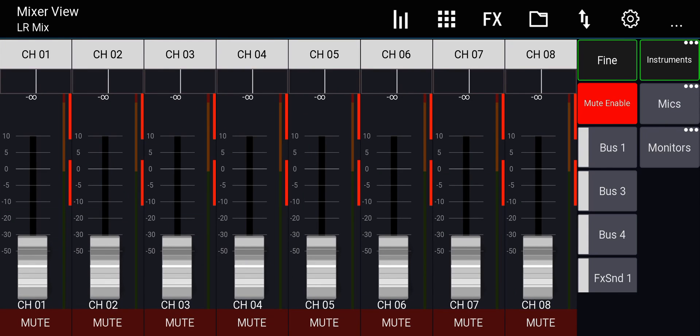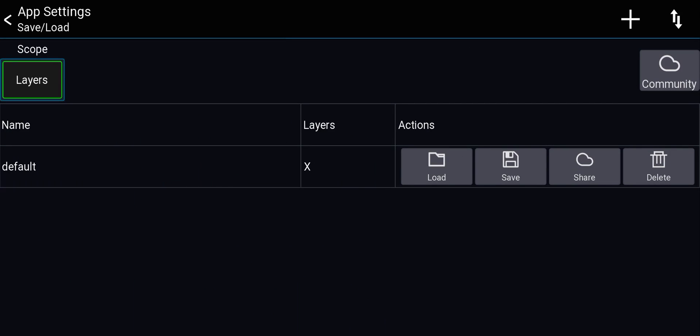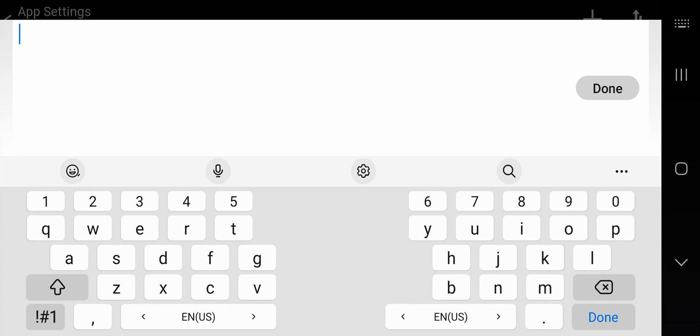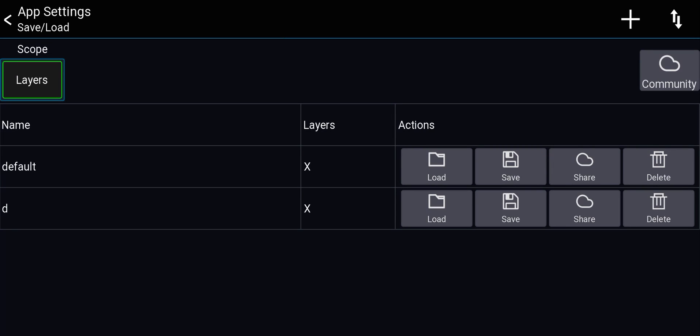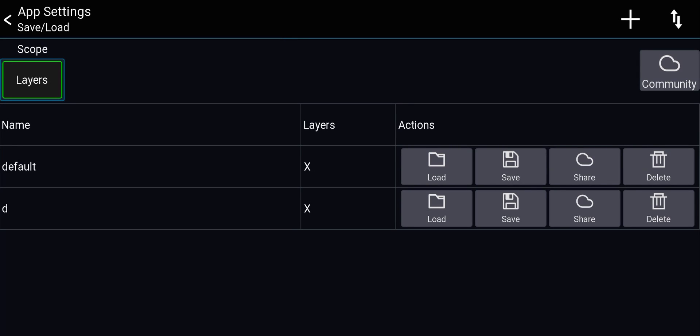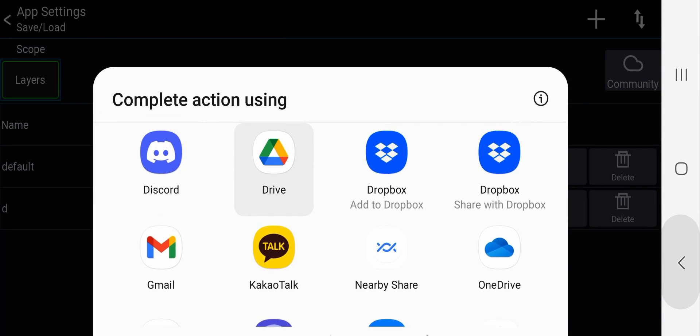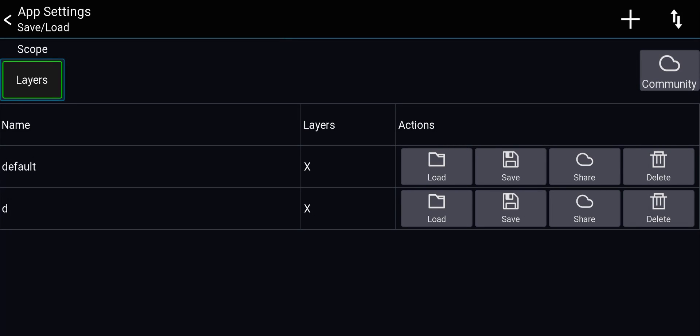Finally, to save this app customization: go to the gear icon, then the folder icon in the top right. Here are files for your custom settings. Click the plus to name and save your custom settings. You can switch between the default settings and your custom settings, delete them, or share them — save locally to your phone, send to Google Drive, or send to someone else.